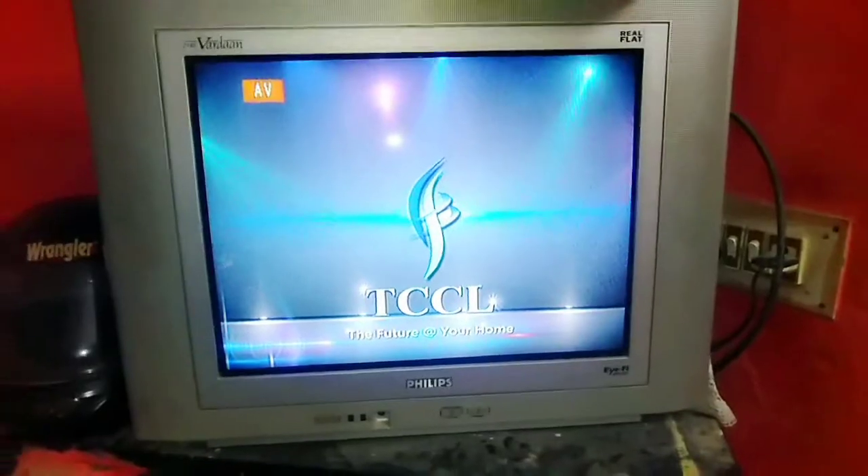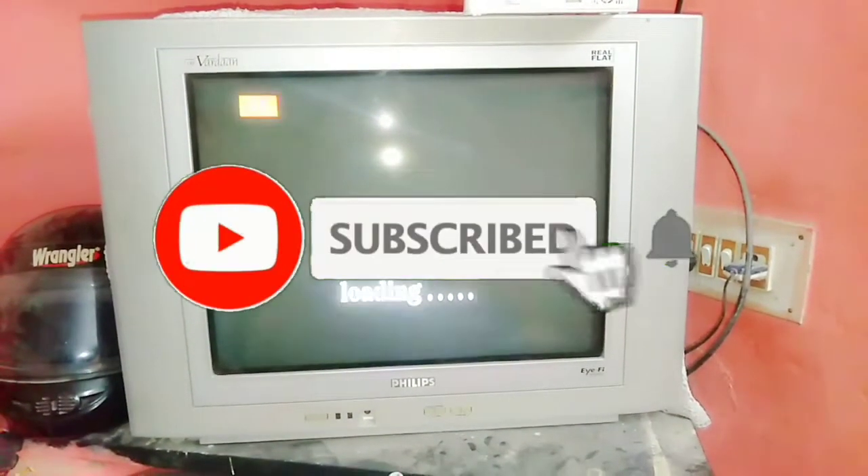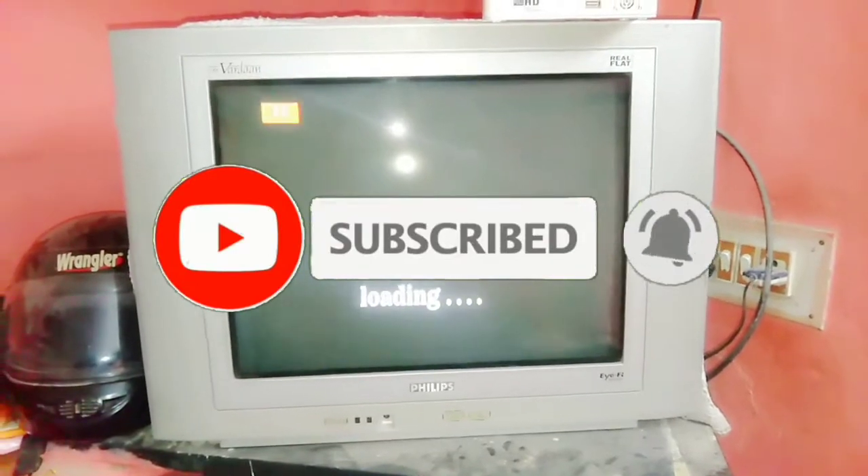Hello friends, we are going to show you what we are doing in this video. We are going to show you a video about TCCL set up box and how to use the movies.